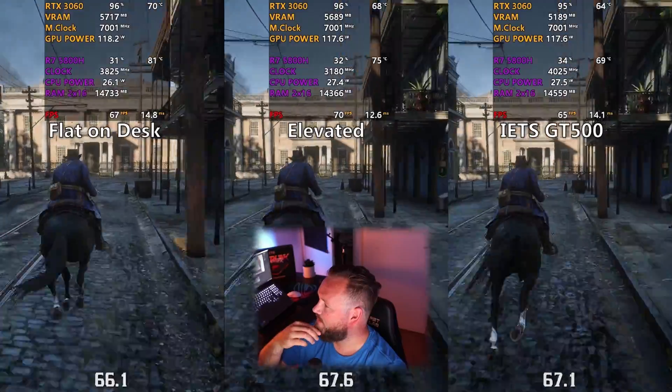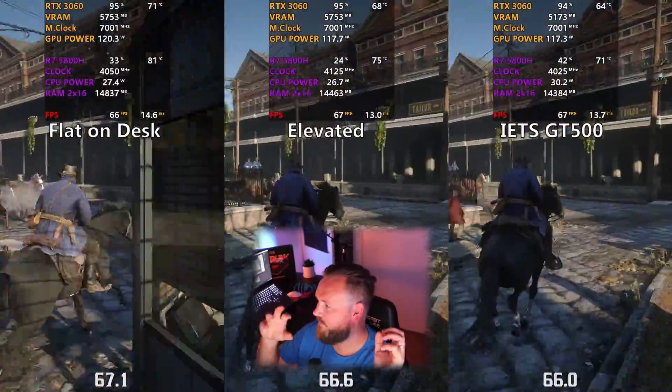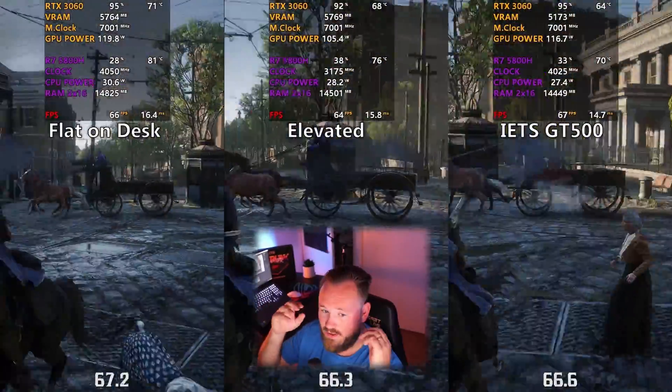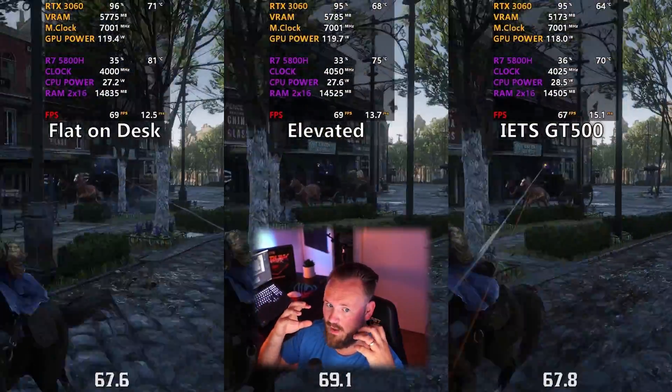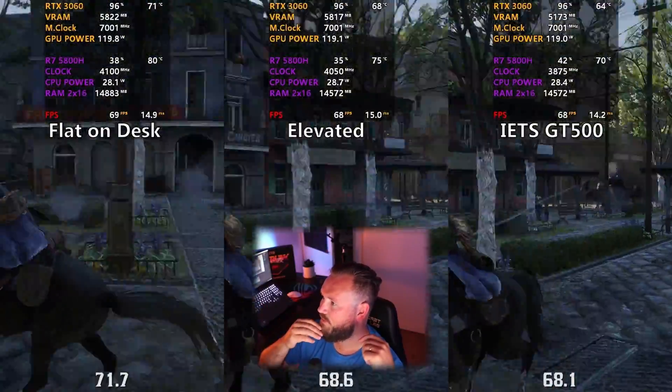It is a little bit louder than most cooling docks, but the foam where you place the laptop on definitely helps to reduce the sound. And if I put headphones on, I barely notice it. The results really speak for themselves.